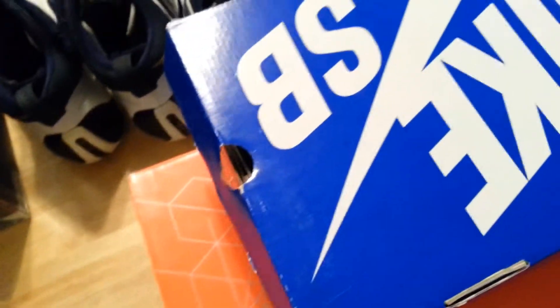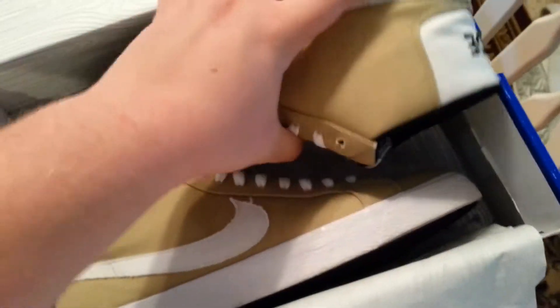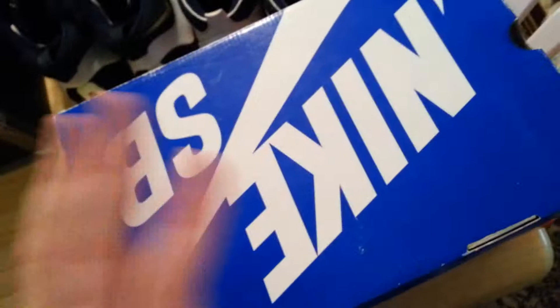I think I have these up for around $120 with $20 shipping. I could be wrong — go check it out. Hit me up if you have any offers.